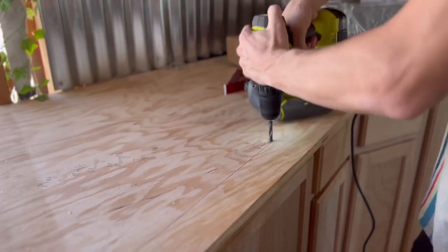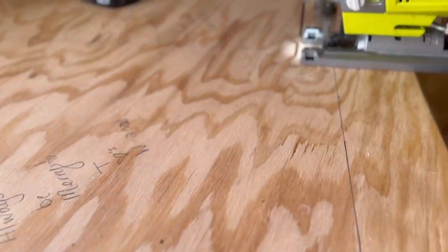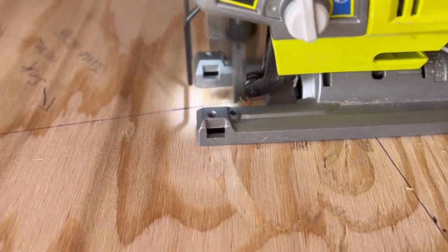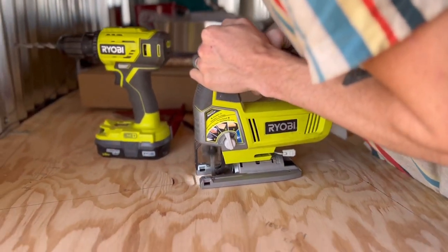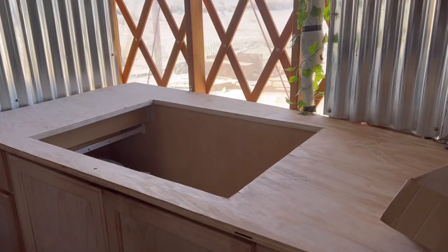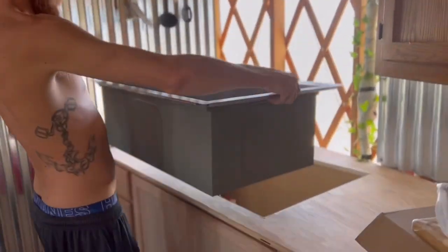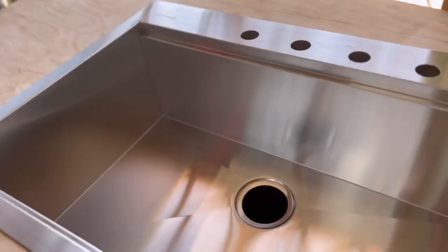We unboxed our sink, took the little cutout from the sink, and traced the line in our counter because we need to cut out this hole and make sure our sink fits before we do any tile work. We used a jigsaw to cut this out — drilled a little hole to get the blade in — and as you can see, we got it all cut. Once the hole was cut we went ahead and dropped the sink in, kind of halfway assembled it, and made sure everything fit right.